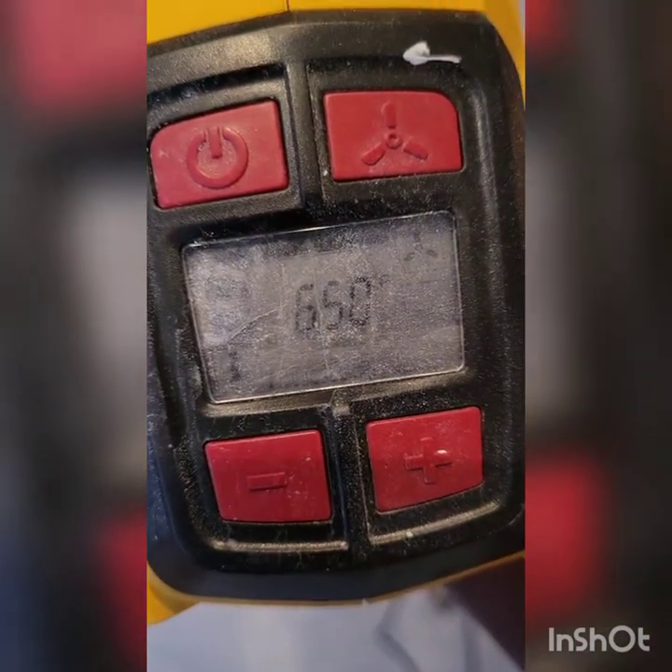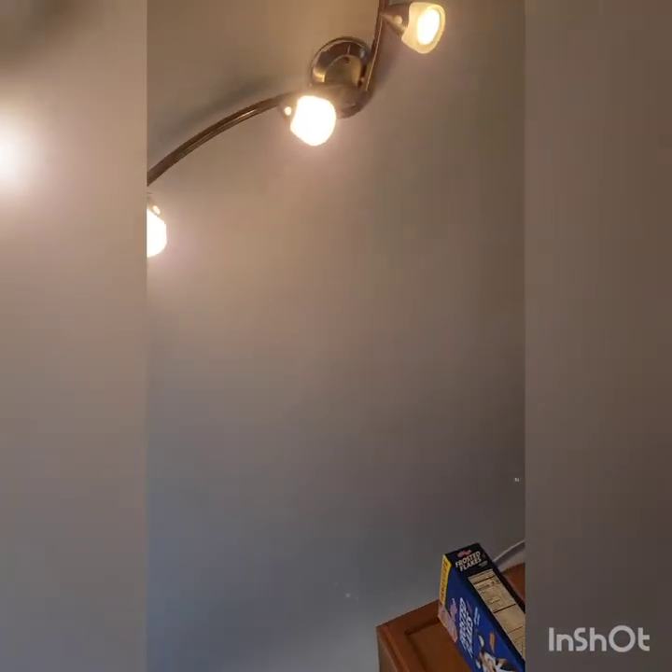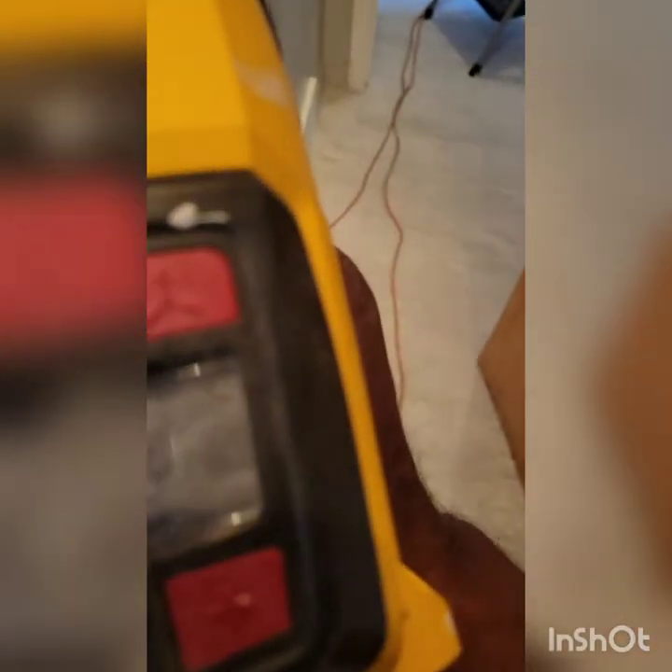As you can see, it starts at 650 — you can turn it down low — but I turn mine up to 1300 degrees because I want it to dry real fast. I'll now show you how to keep it moving on the spot so that it won't heat up and start peeling your paint.